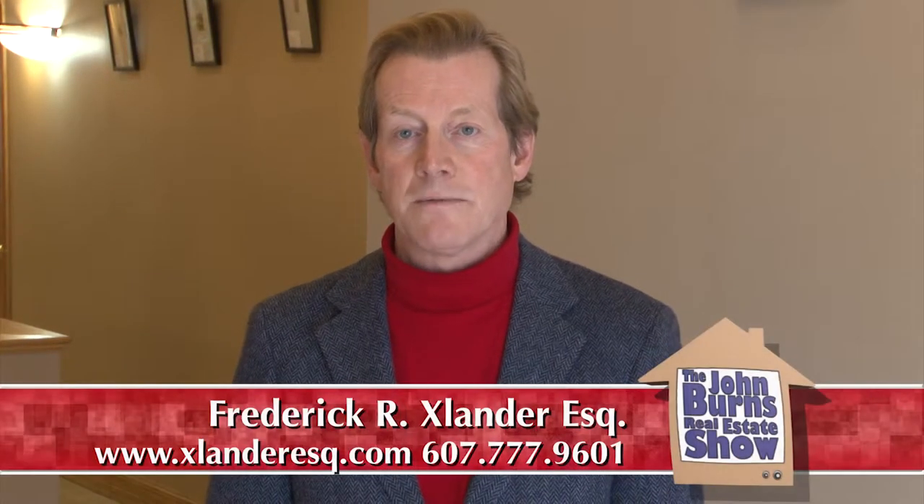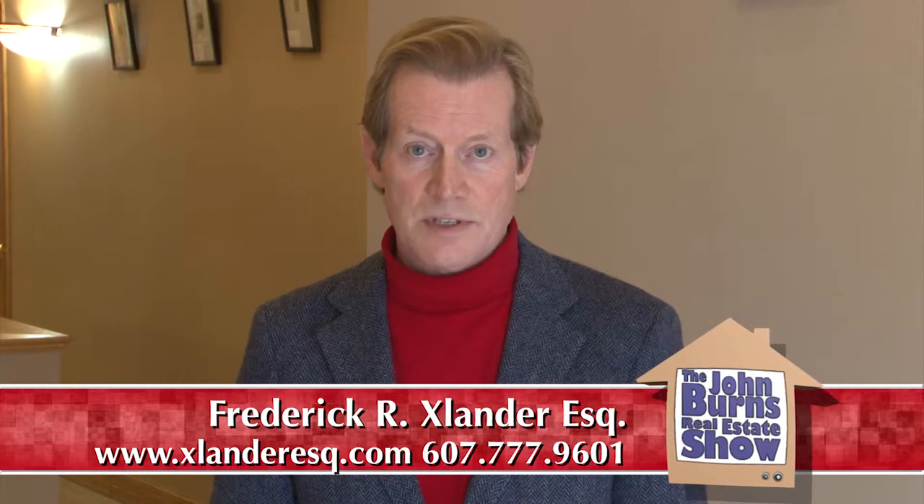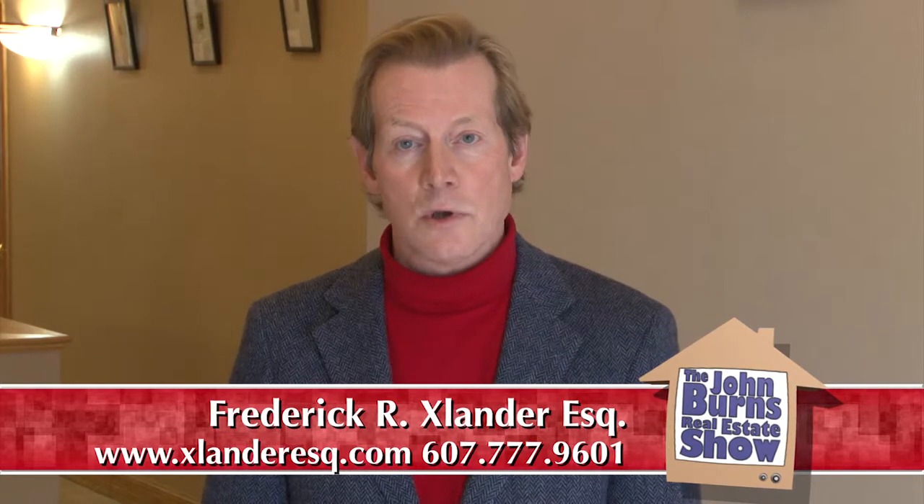I'm at the Atrium Gallery of Realty USA located at 4747 Vesto Parkway East, located directly across from University Plaza. I'm Fred Exlander and with me today is local artist Jim Mullin. Jim is also a professor of art emeritus at SUNY Oneonta. Thank you for joining us today and welcome to the John Byrd Show. Thanks so much, Fred.